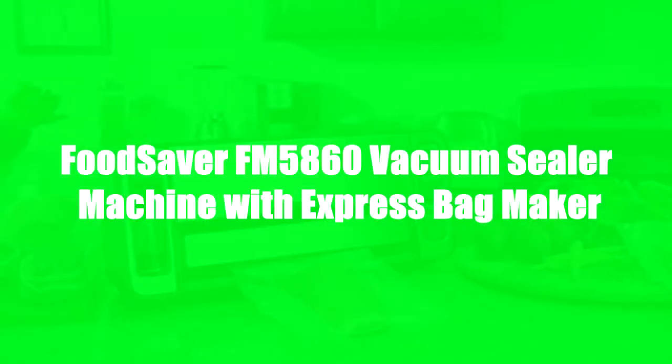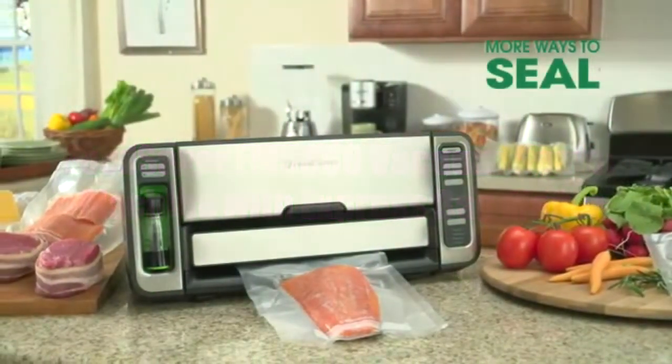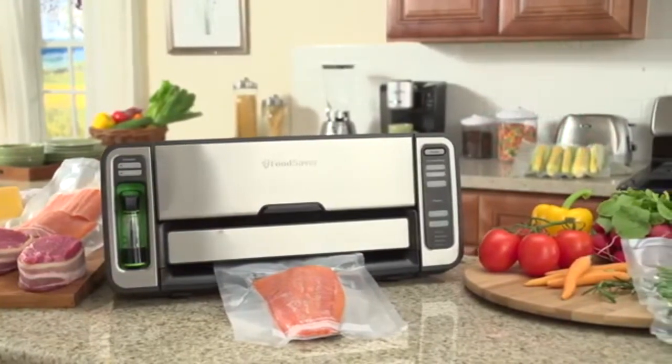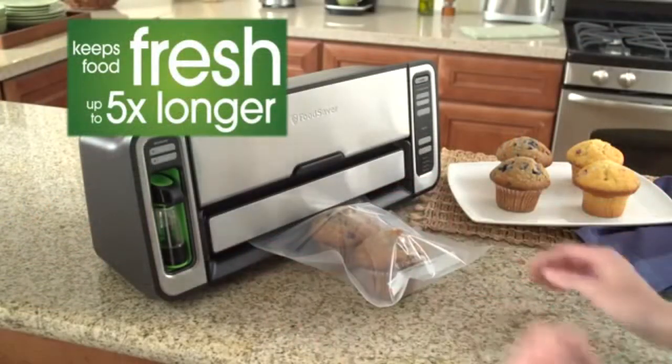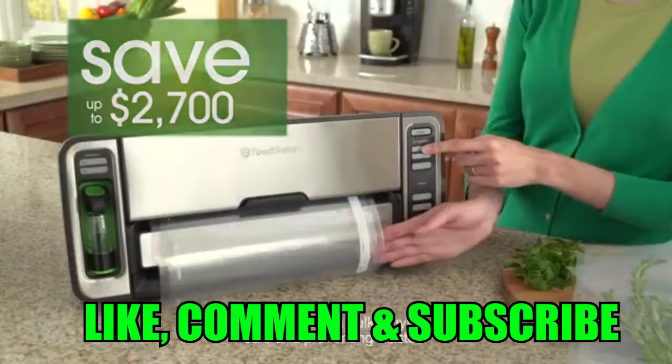Introducing the ultimate innovation in vacuum sealing. This convenient two-in-one food saver system gives you more ways to seal and more ways to save, making it the perfect appliance for all of your short and long-term food storage needs. The Food Saver vacuum sealing system keeps food fresh up to five times longer and helps you save up to $2,700 a year.